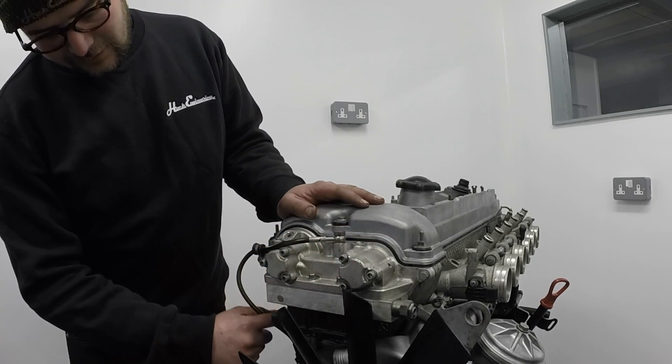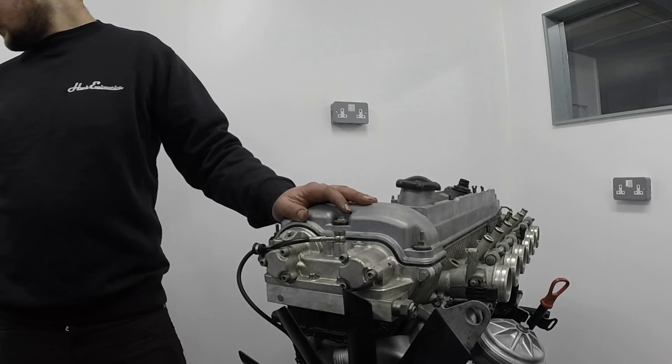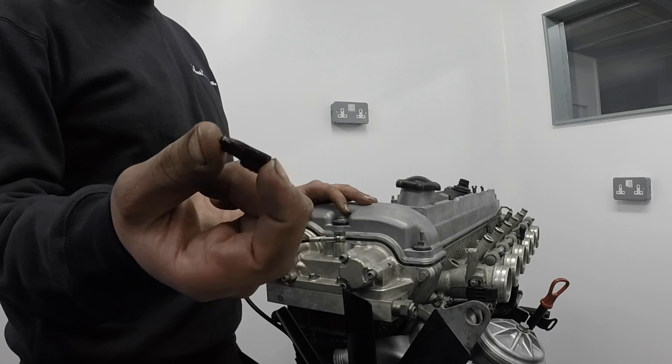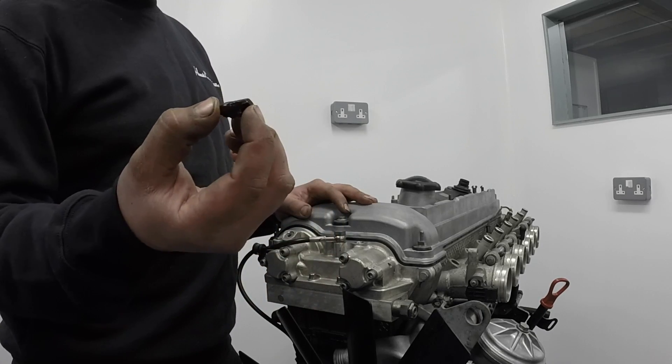Finally, there's a chain guide down here which very commonly snaps in two. This engine came to us with that problem and this fragment was all we could really find that was left of it — definitely not good.